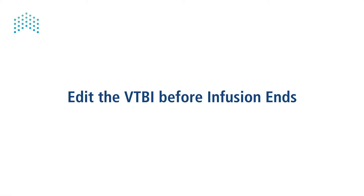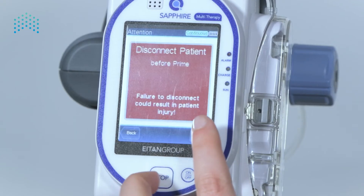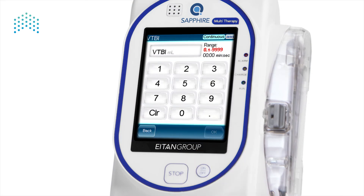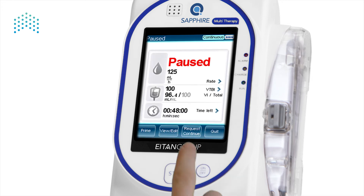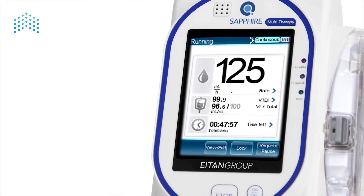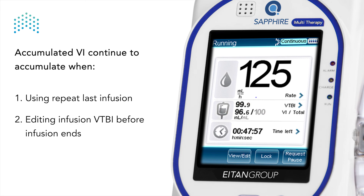Edit the infusion's VTBI: stop the pump. Connect the new medication reservoir. Disconnect the patient and prime as needed. Edit the VTBI on the pump. Enter the volume required according to the clinical order, and press Request Continue and OK on the confirmation screen. Using one of the above options will prevent the accumulated VI from being reset. Thus, the accumulated VI will continue to accumulate as long as the repeat last option or the edit VTBI option are used.